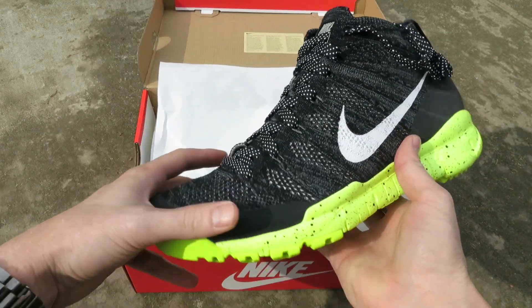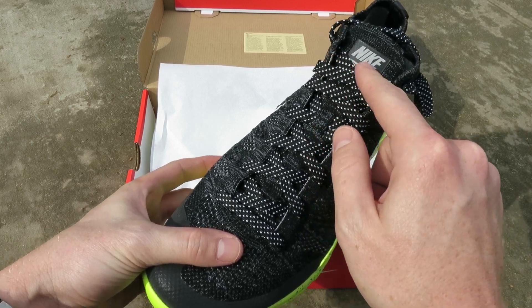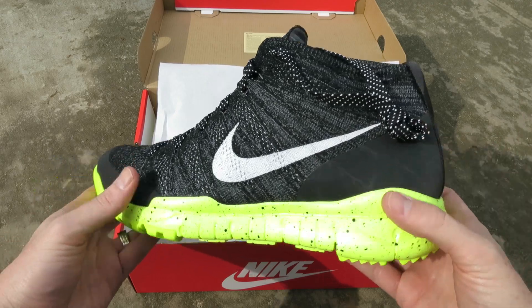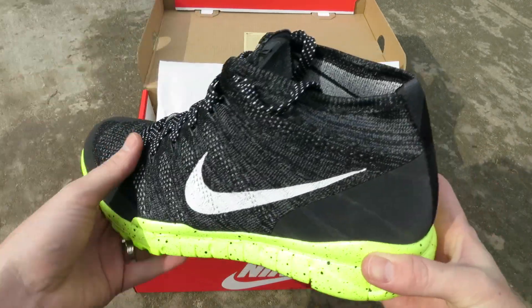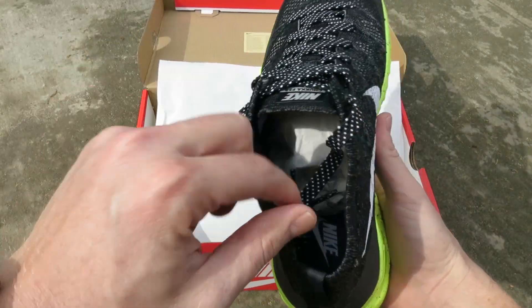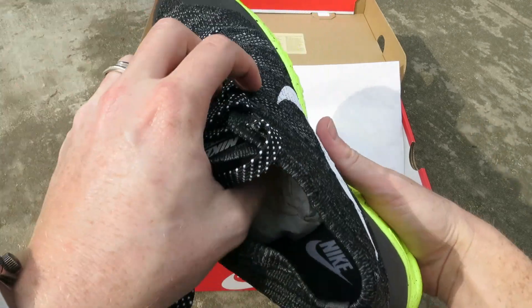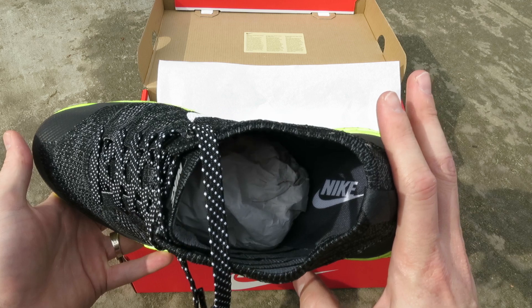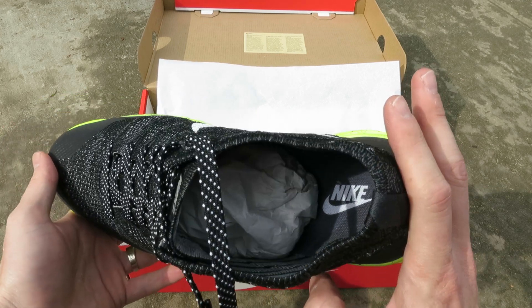Nike Chukka FSB branding on the tongue. In the original images I saw, they have USA stitched in right here — I believe those are just for Team USA out in Sochi, player exclusives. So those were really nice too. They also had that American flag insole. But these are the ones that dropped on Nike.com, and you got a black insole there with Nike in white.